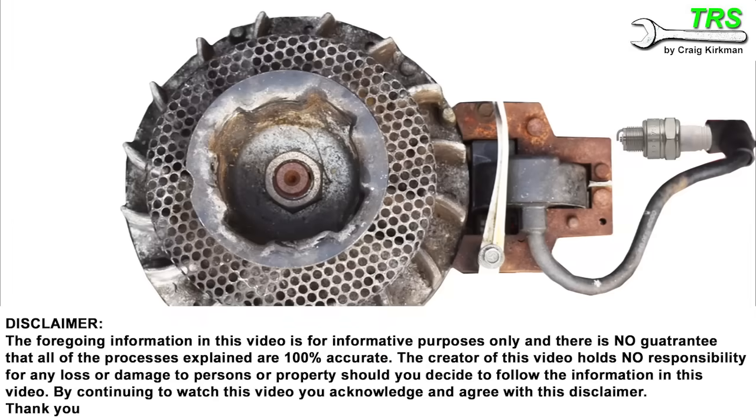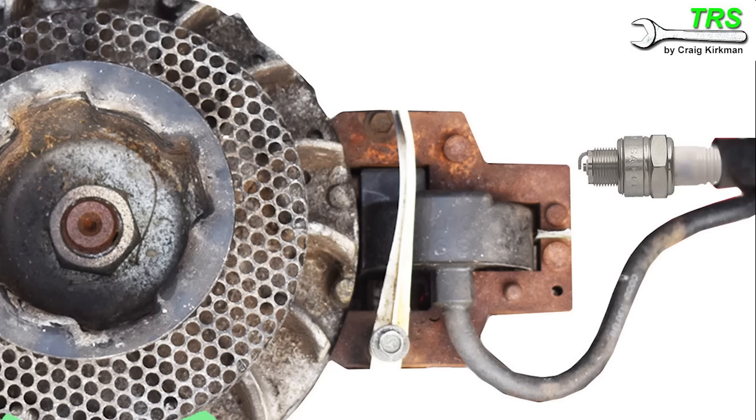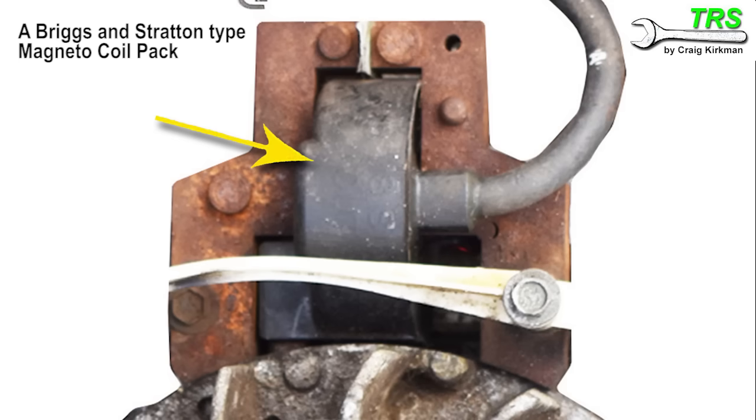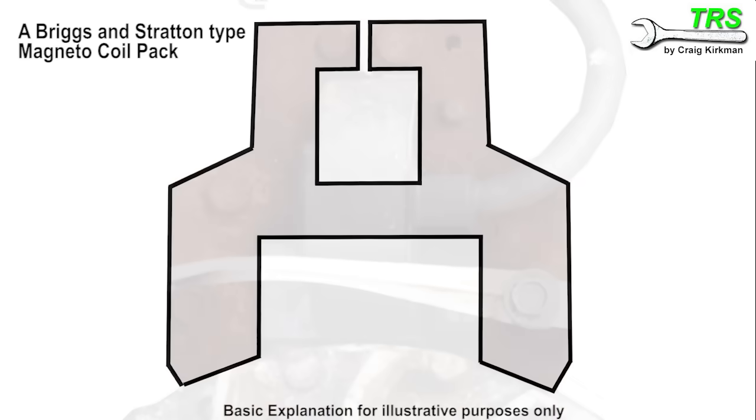As we turn the engine, the fixed magnet on the flywheel rotates with it, and each time the magnet passes the electronic coil pack it generates an electric charge within it. The way it does this is all about how the magnet passes over the copper coiled wire in the coil pack. Showing this in very basic terms, if we could see inside the coil pack it would look something like this.